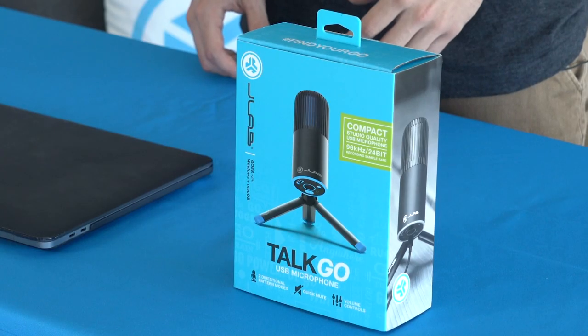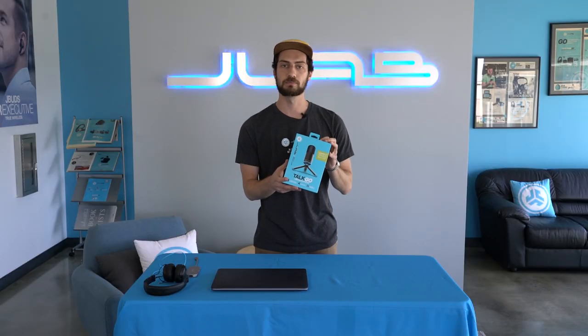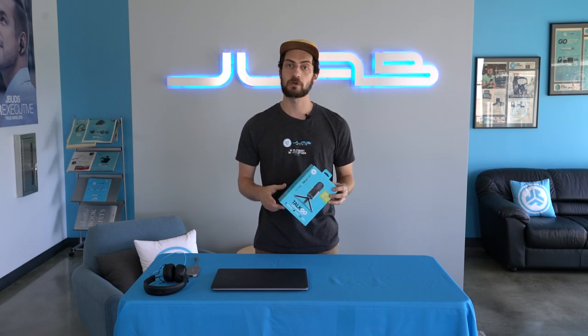Hey everyone, I'm Ben from JLab Audio and today I'm going to take you through some step-by-step guides and how-to's for our TalkGo USB microphone. If you guys are looking for one of our other Talk Series microphones, the Talk or the Talk Pro, head down to the description — we'll have a link for those down there for you.